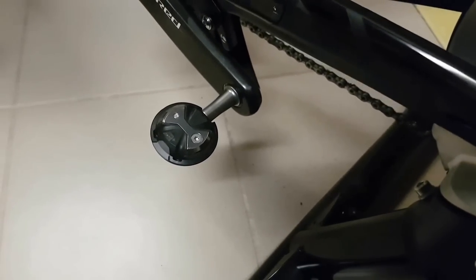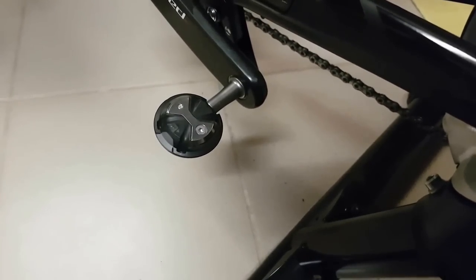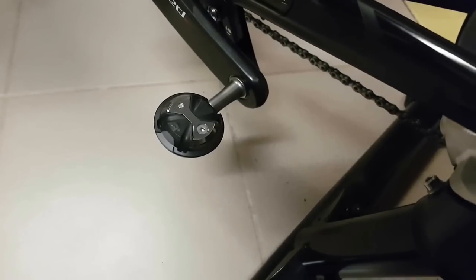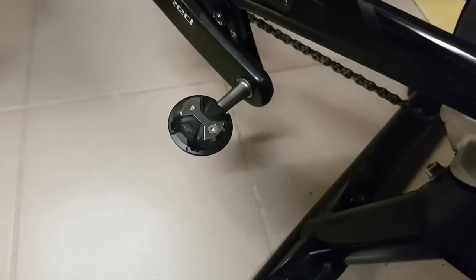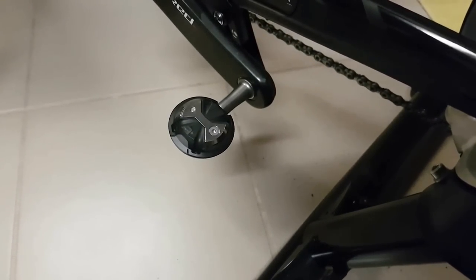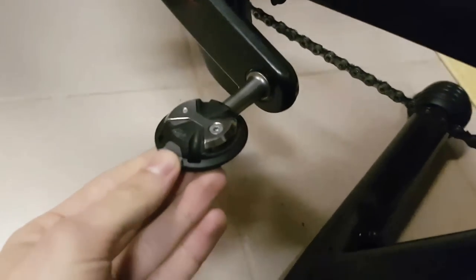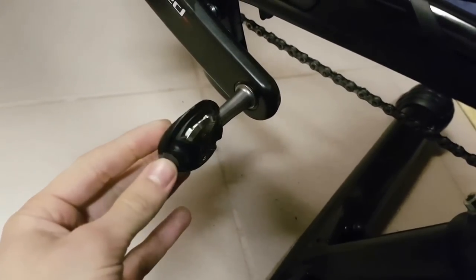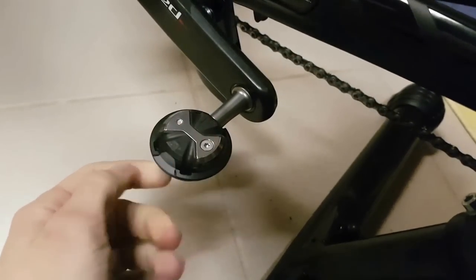At first I didn't really like these pedals that much, because the entry — well, normal Speedplays require a bit of adjustment as well — but these I found are really really hard to engage and I needed a lot of practice. Now though, the pedals have broken in and I can engage them just as easily as the other ones, the double-sided ones.